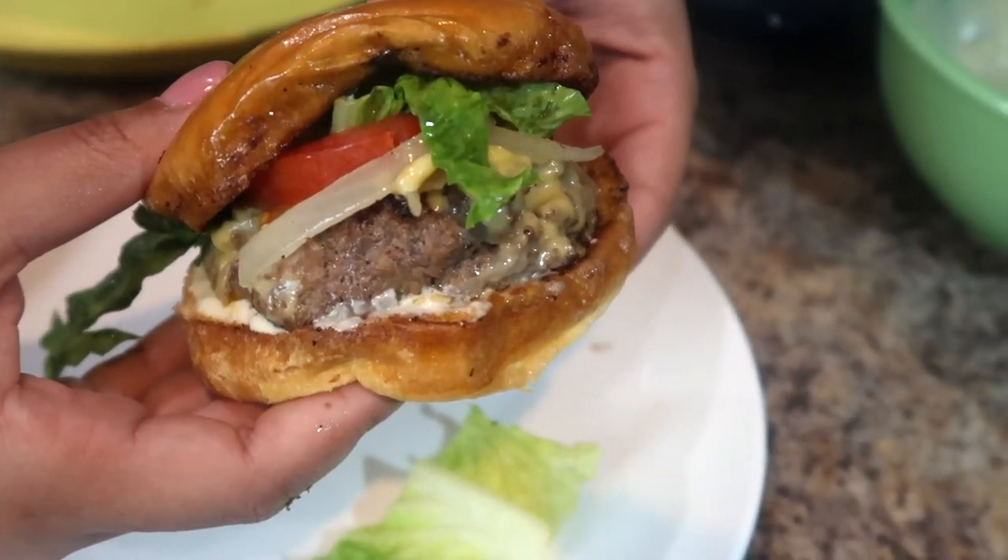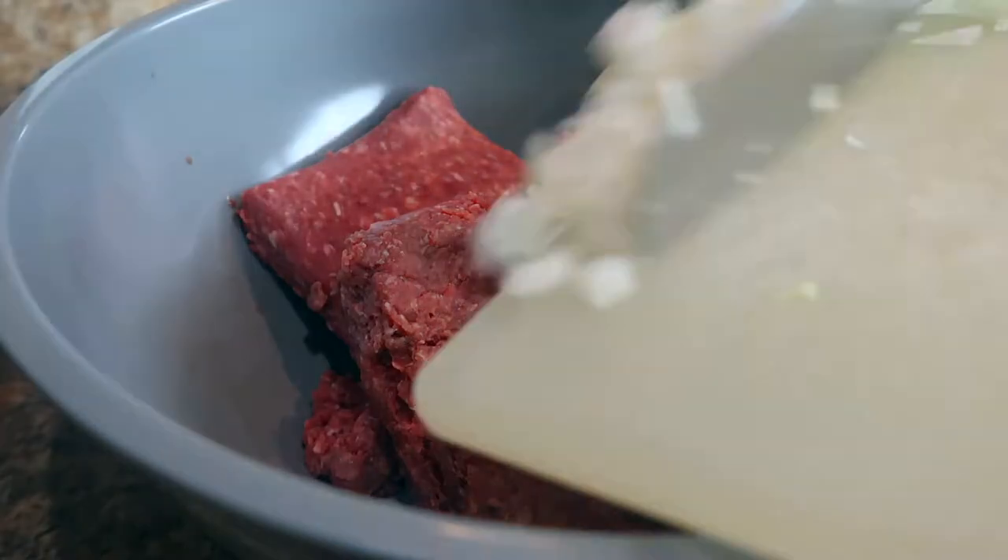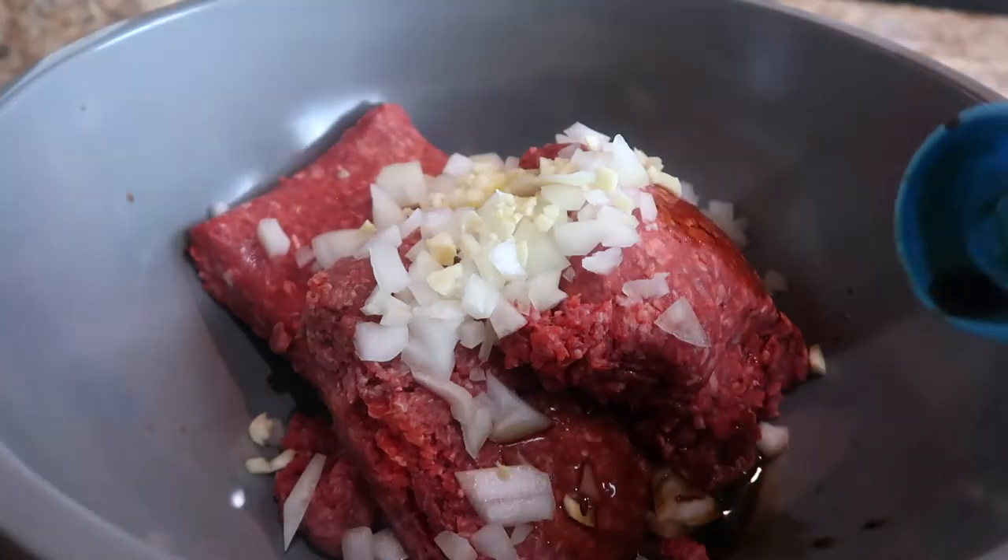Hi everyone, welcome back to my YouTube channel. Today I will be showing you how to make bison burgers. This is one of my favorite recipes that I've ever made, so make sure to keep watching to see how I make them.